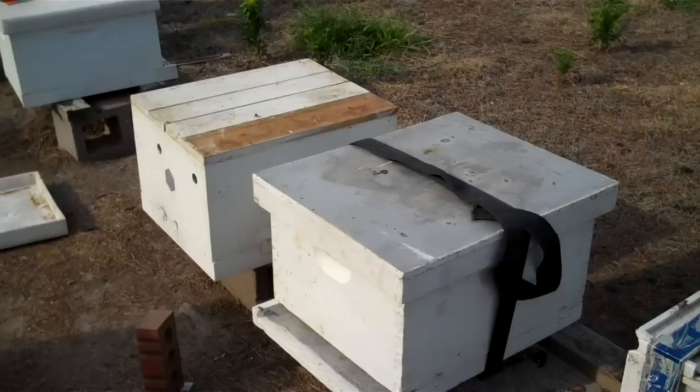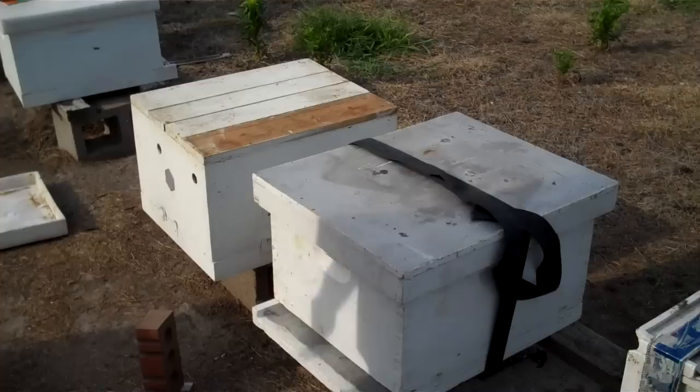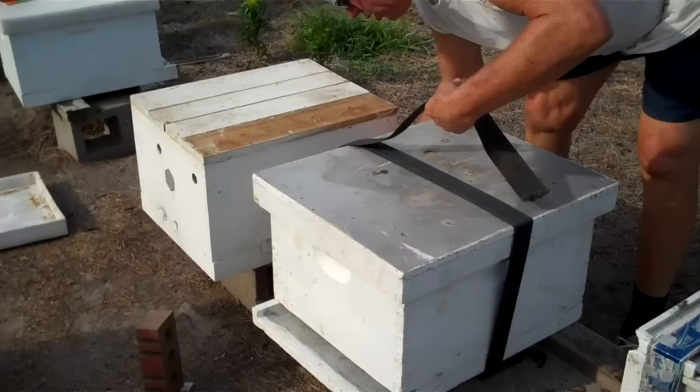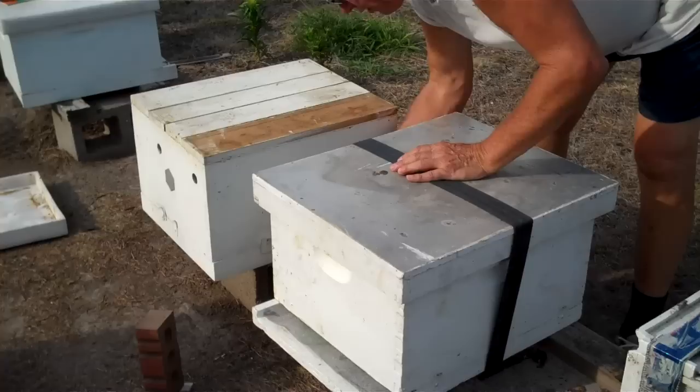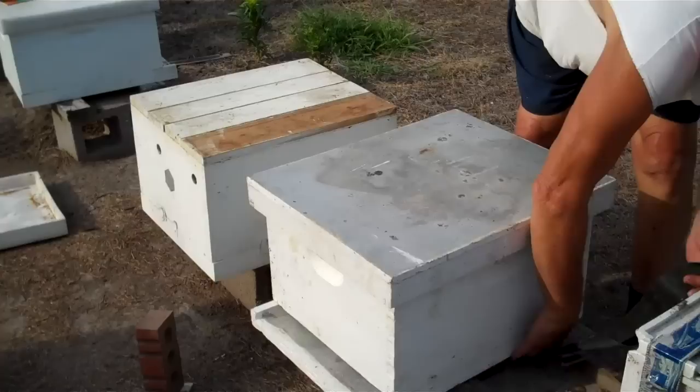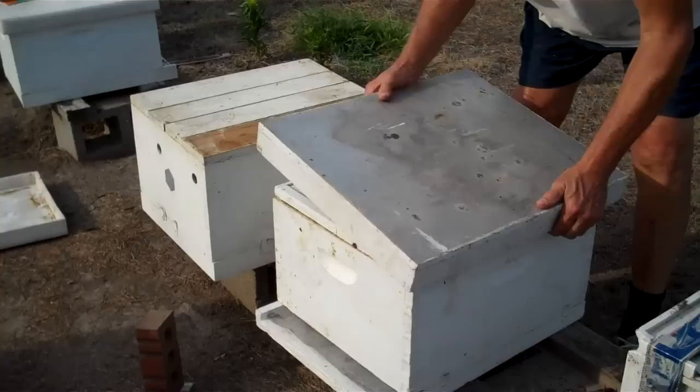Now I'm going to take the top off of this hive. I only put one frame in there, so I hope it hasn't fallen. Now, a swarm, as a rule, if you haven't mistreated them, is the most gentle they'll ever be at the swarm stage. You can get into a mean swarm, but as a rule they're not.